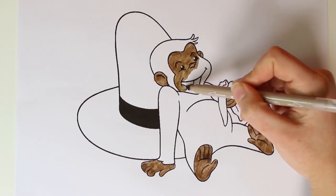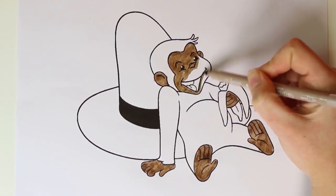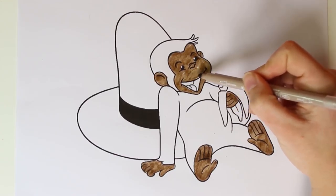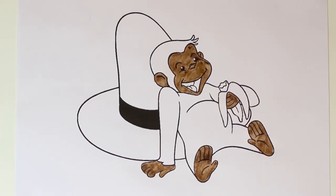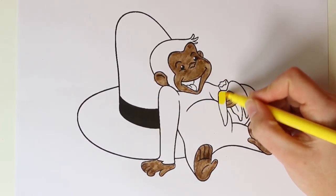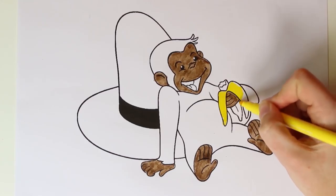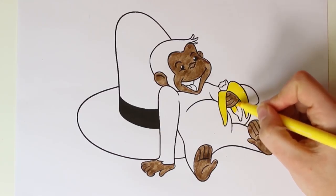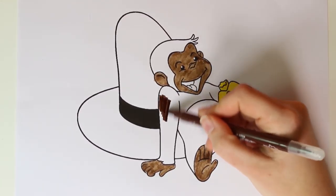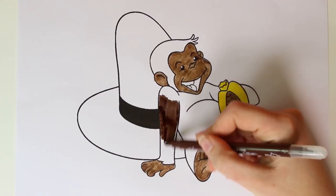The books and show about Curious George tell the story of a little monkey with no tail who comes from Africa. He is very kind, cheerful, and helpful — he's always helping everyone out. Now we're going to color in his banana in the color of the sun, and then we'll color in the rest of his body using dark brown.